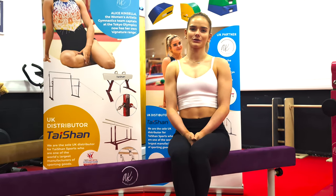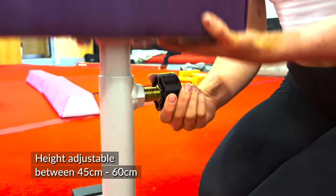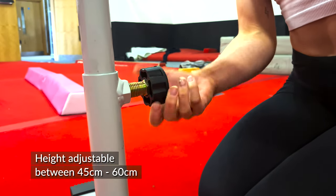Hi, I'm Alice Kinsella and this is my balance beam from my AK range. It's height adjustable between 45 and 60 centimetres.